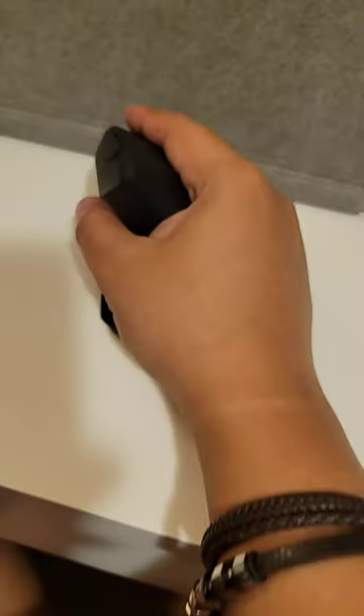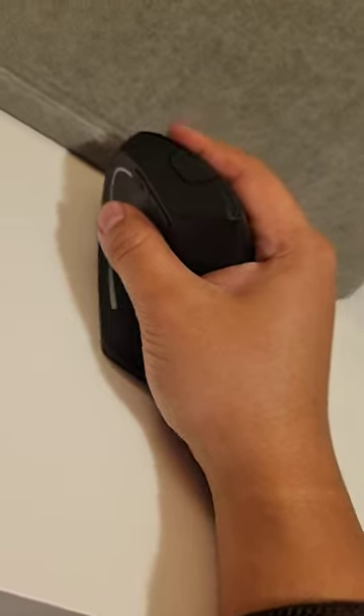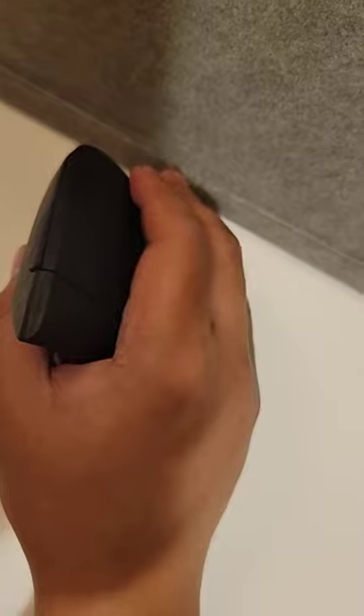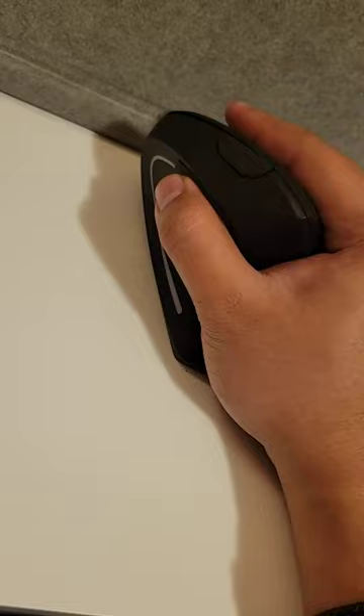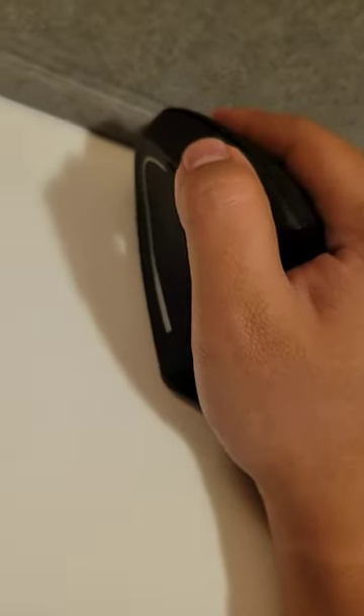My hands don't hurt anymore. As you can see, it's like that — when I click, that's how I click. If I want to scroll I just do that, or do this. To move forward I press this, backward is this, and to change the DPI I always set it to the highest one because it's faster to move.